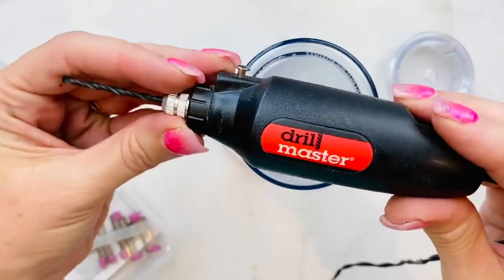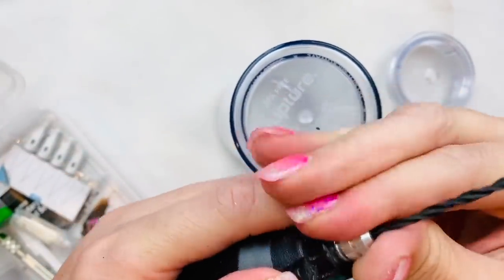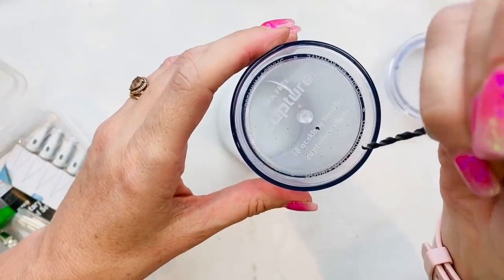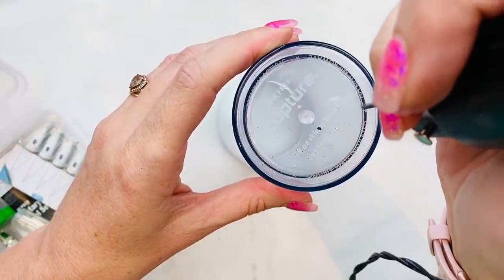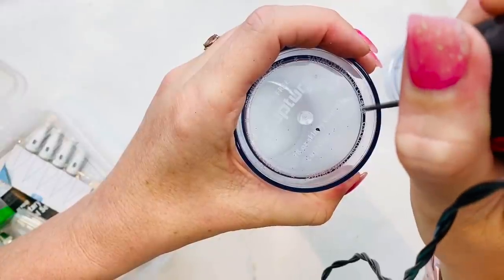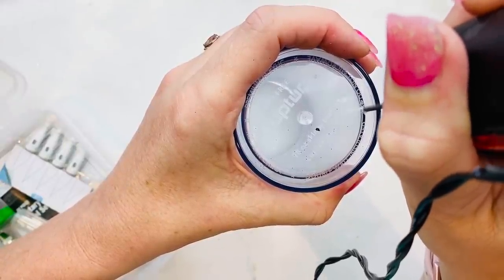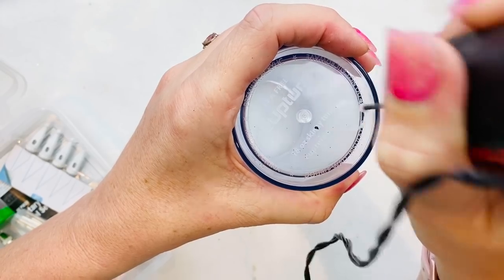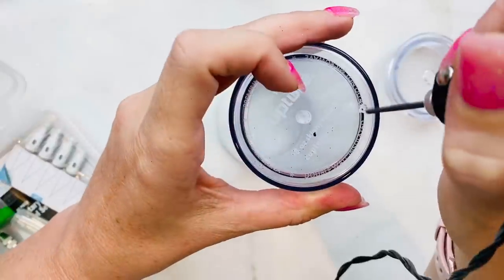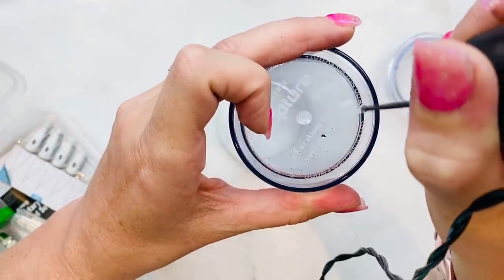First, what you're going to want to do is take your drill master tool. This is a tool I bought on Amazon — it was around $20. It comes with a ton of different screw heads and sanding tools, and you're going to puncture through very gently a small tiny little hole. You don't want to make this hole very large. This is just where your exhaust hole is going to be, so when you fill the tumbler up with water through your main hole, the air can come out through that hole. Otherwise you're going to really struggle to fill your tumbler up with water.